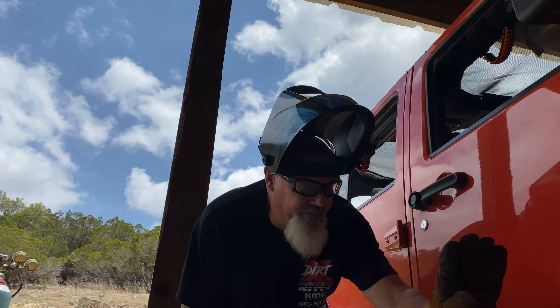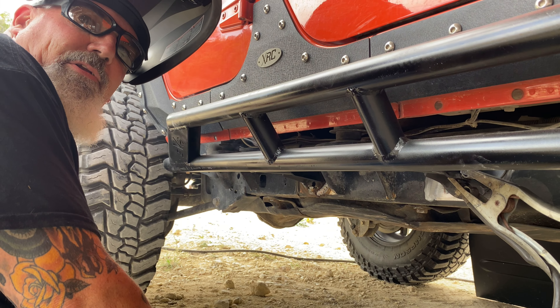Got her all tacked in place now, so I'm going to move all this stuff out of the way so we can weld her up. We're not welding for a long time.